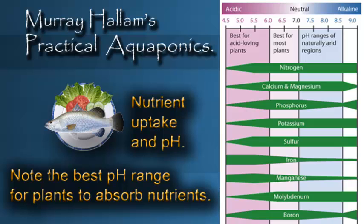If the pH is above 7, even if you've got plenty of iron in your aquaponic system, the plants will not be able to take it up — or very little of it anyway — not enough to maintain their health. So we have to adjust the pH.